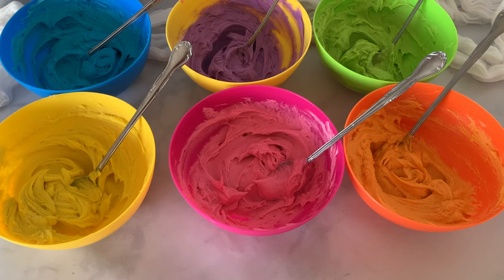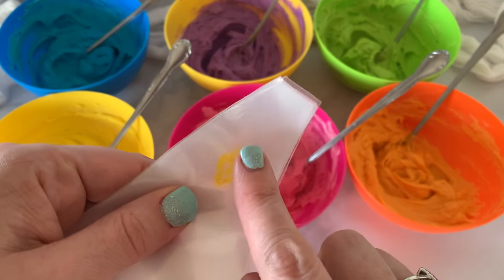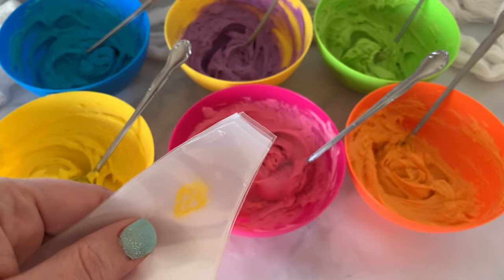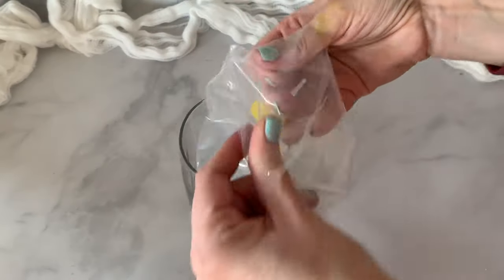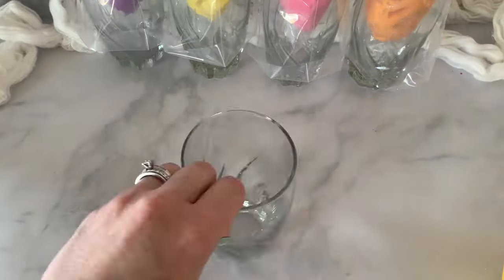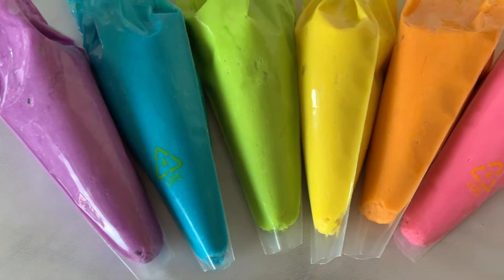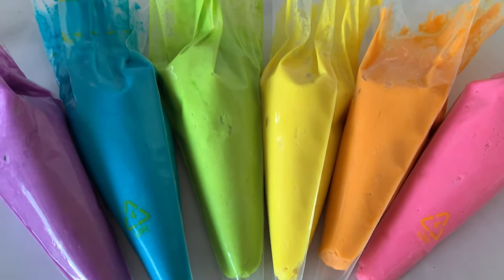It's time to show you this fun trick to get that rainbow swirl. I have six different piping bags, and we are going to fill each one with a different color. Before we fill them, I cut off the bottom of each piping bag — just a little bit off all six. Then I put them in a big tall glass so we can fill them with buttercream. Now we have six piping bags, rainbow, all ready to make that rainbow swirl.